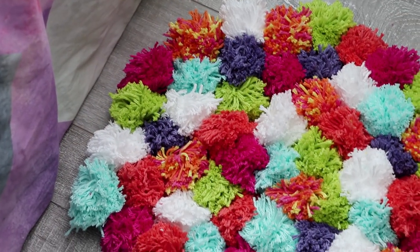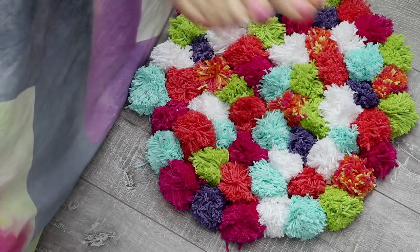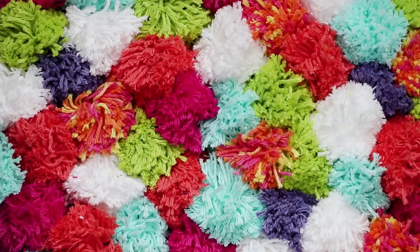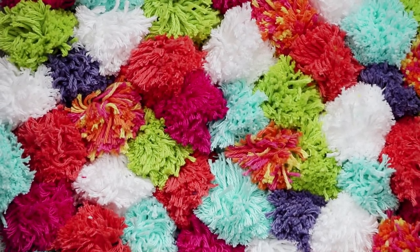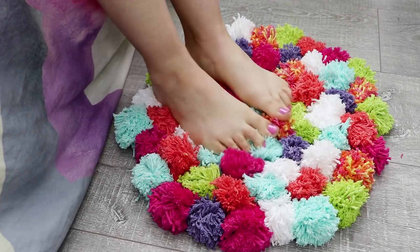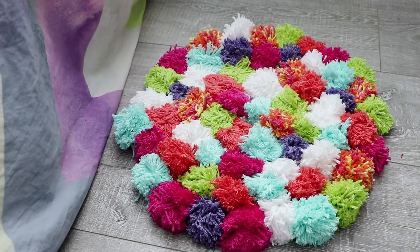Keep doing this until you've covered the entire rug. And now you can put it by your bed and have a nice fluffy rug to step on every morning. I'd recommend not walking on it in shoes because you don't want it to get all dirty, but if you do need to clean it, hand wash it with gentle detergent so that you don't ruin all of your hard work making this super cute rug.